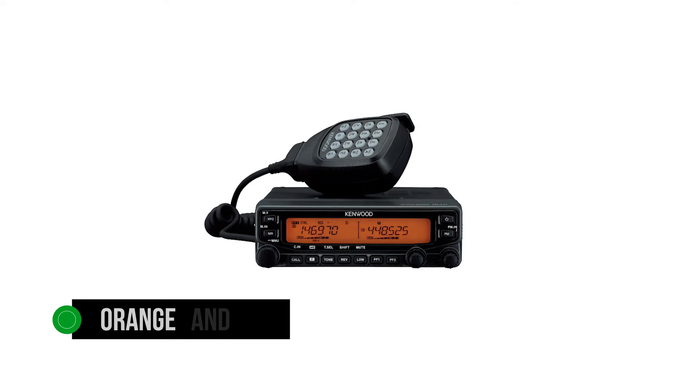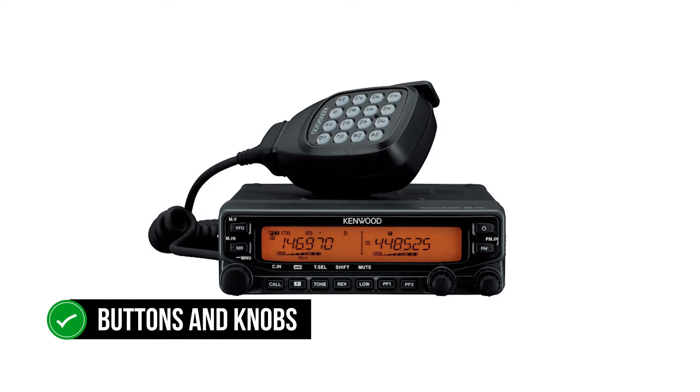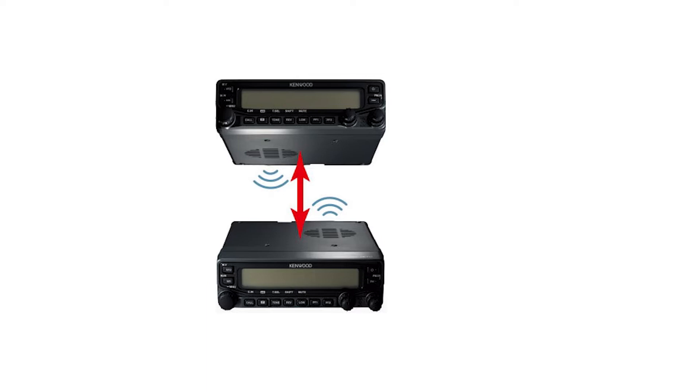A large display dominates the front of this radio. Orange and green are available as two backlight color options, and it's possible to change its brightness. Right below the screen is a series of buttons and knobs that handle the functioning of this unit. These include switching channels, volume control, squelch control, and the ability to move from one band — 144 MHz — to the other — 440 MHz.